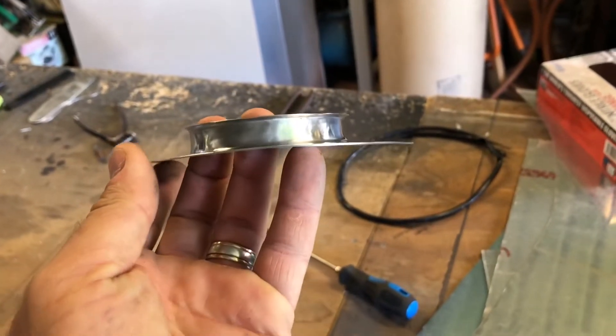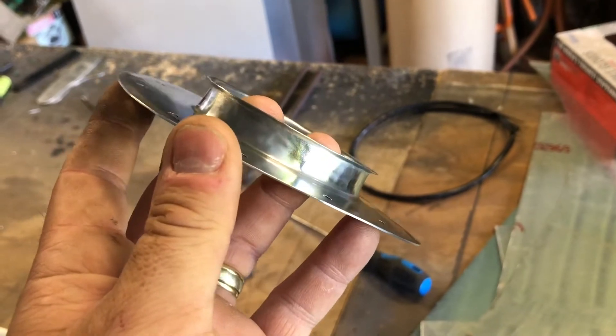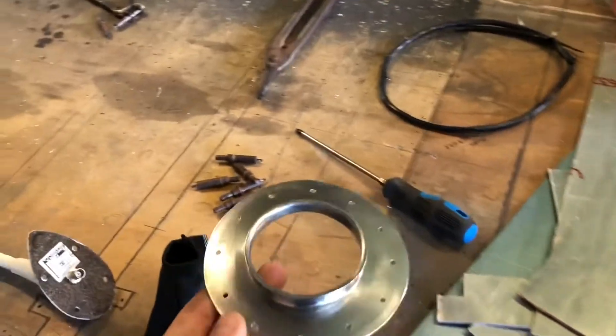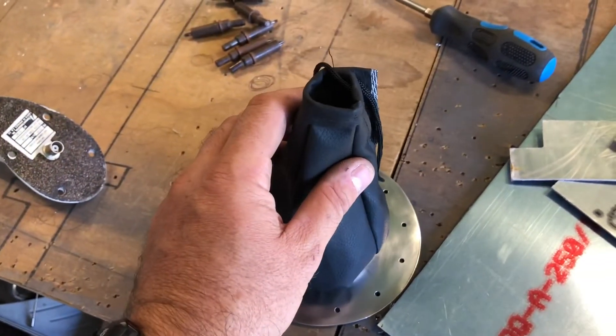You can see it's actually got a curve in it now this way, and I flared the ends again a little bit more, and that is to fit this boot here so it'll sit on here like that and clamp on.